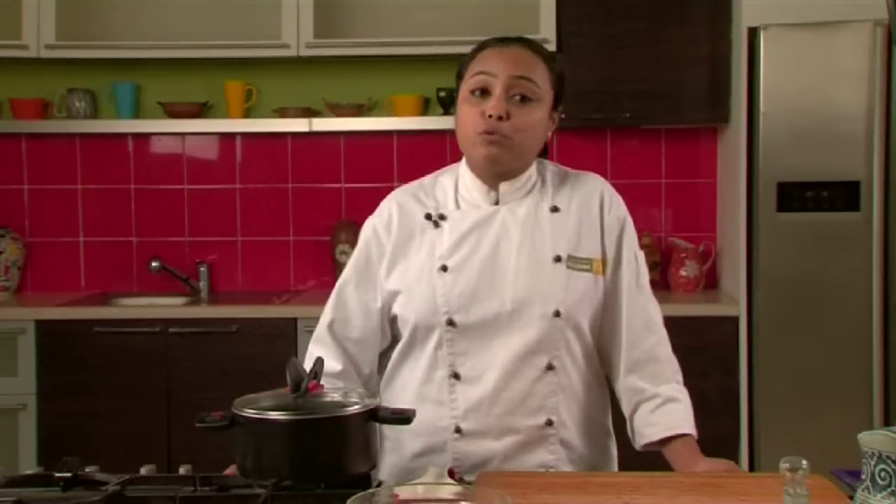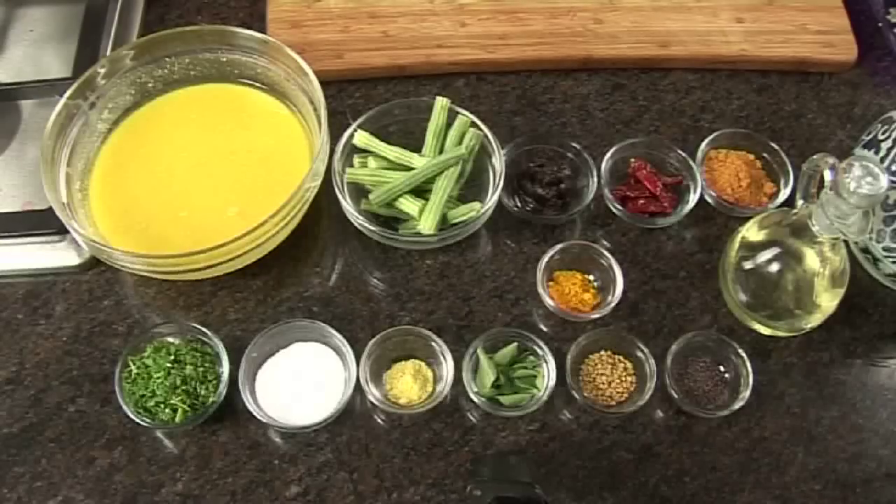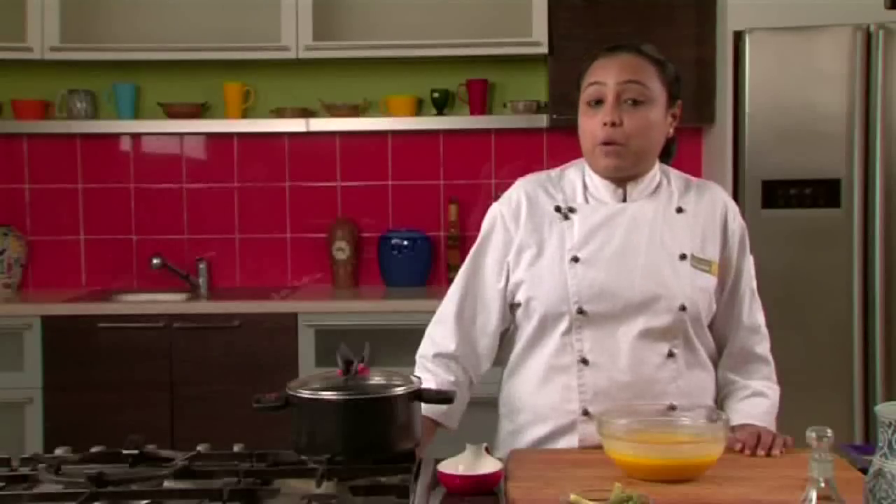It's a spicy dal preparation which is usually had with breakfast items like idli or dosa. It can also be had with steamed rice. Let's quickly go through the ingredients.